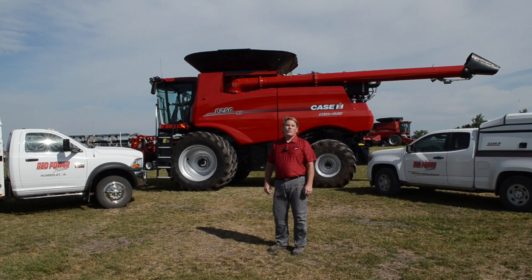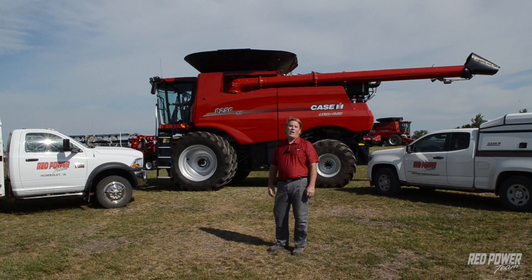Hello everyone, my name is Rick Gergetts. I'm the Complex Service Manager for the Red Power Stores. We're a group of 10 stores in Northern Iowa. Welcome to my series of videos on combine settings, adjustments, and basically just trying to understand how our combine works.